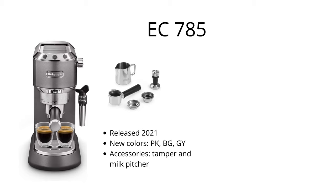The EC785 was released in 2021 and is based on the EC685 but comes in three new colors: pink, beige, and gray. The EC785 also comes with two additional accessories, including a milk pitcher and a tamper.